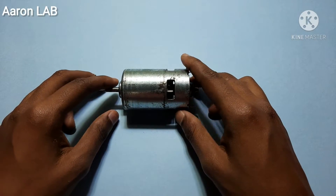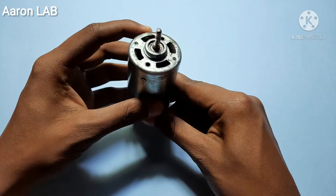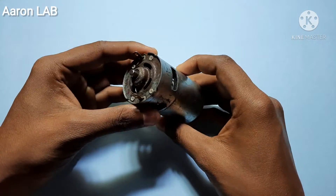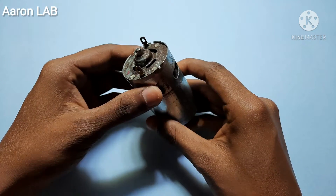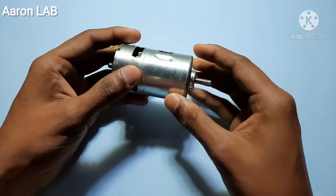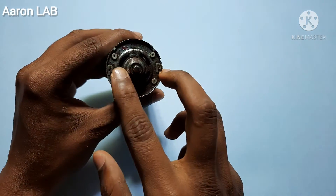In this video I want to check what's inside this 755 DC motor. It is actually a 12 volts, maybe 4 amps DC motor, and here are the two terminals.